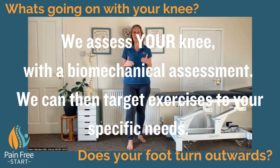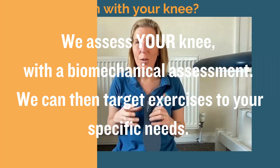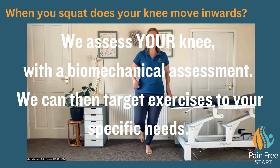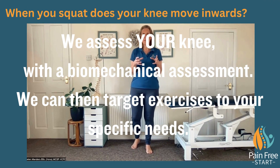Feet are designed to move in line with your knee. Inner soles are really useful because they help keep that knee facing forwards and offload it.